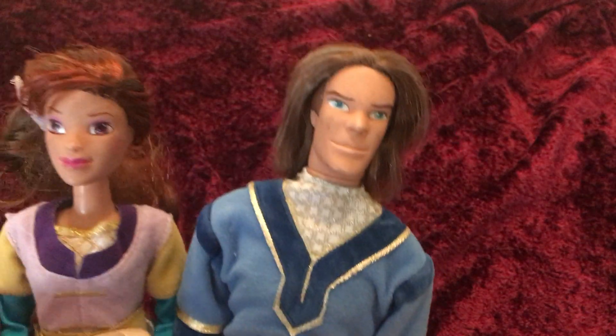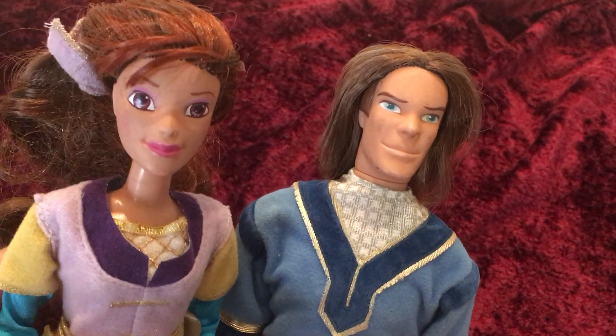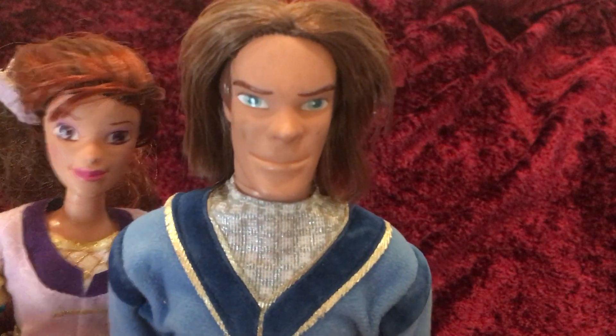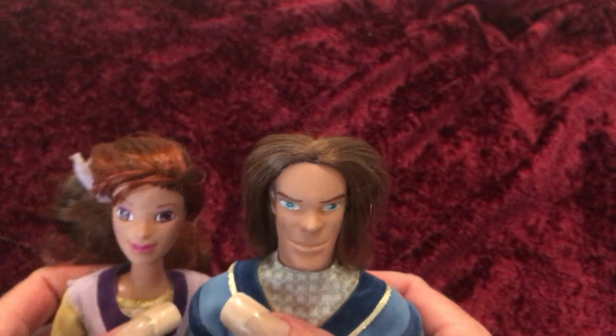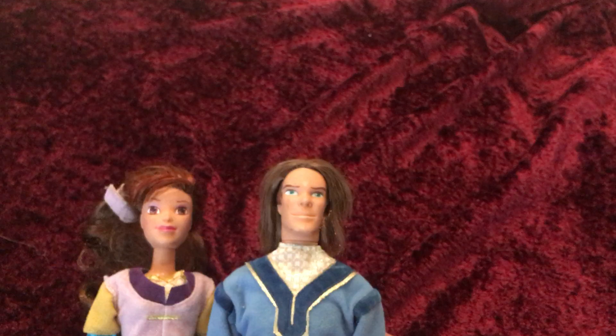So other than that, this is the Dream Seeker Kaylee and the Brave Knight Garrett. If you guys like these dolls, please like and subscribe to my channel. Thank you so much for watching and I'll see you in my next video.